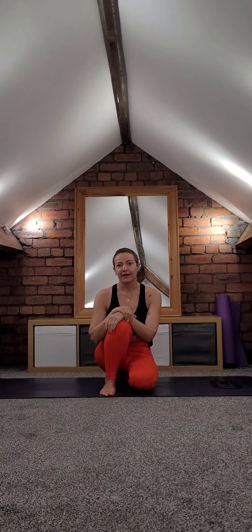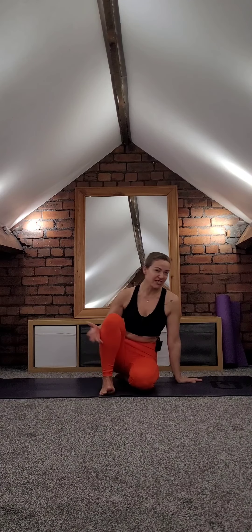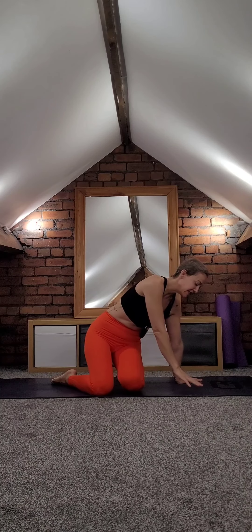Hi there, welcome to this 10-minute morning yoga practice. I got inspired by a friend who's going on holiday — she asked me if I could include some sun salutations and postures for her to do every day while she is on holiday. So here it is! Let's start.